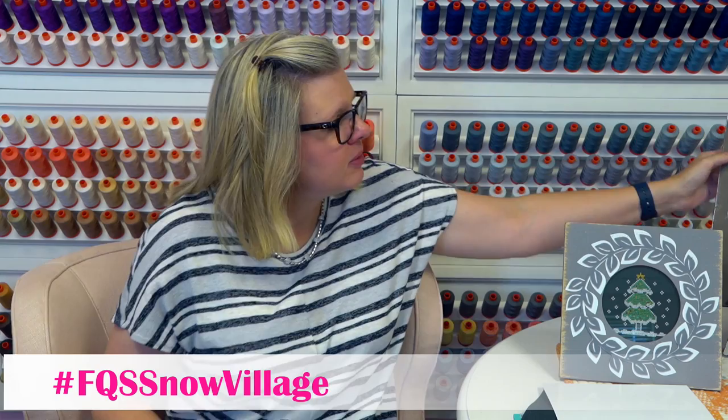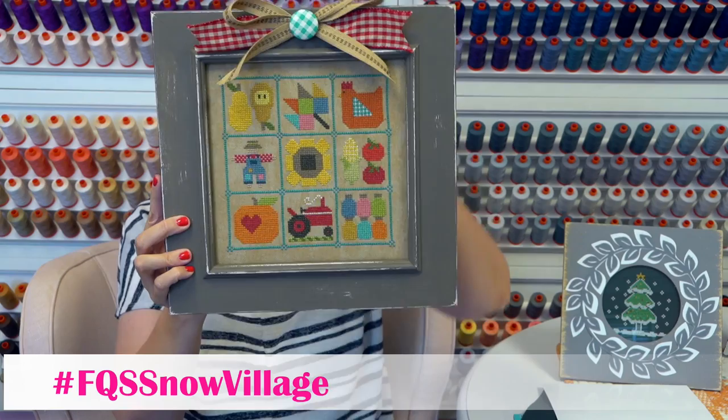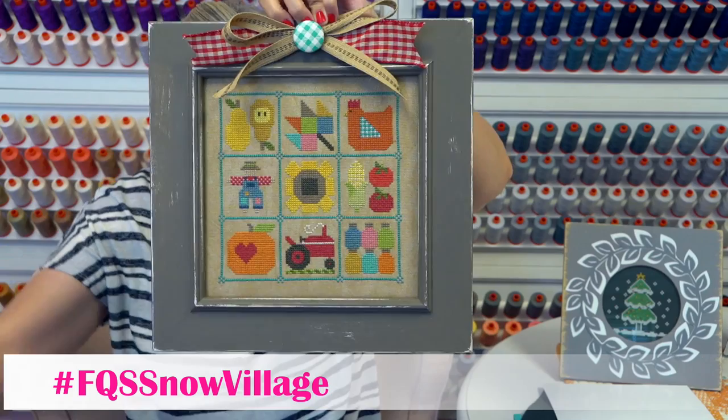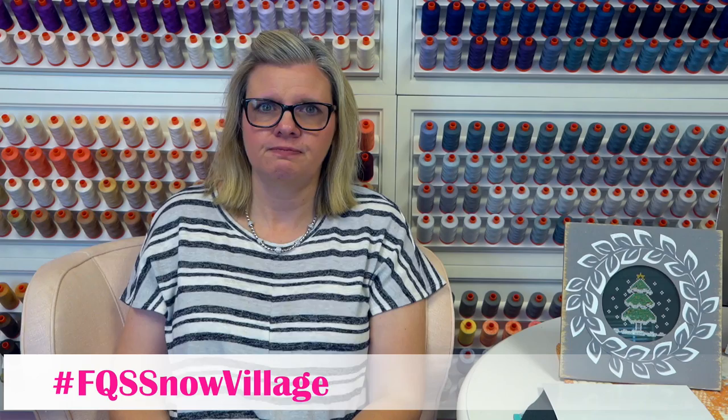Mary Lou Kleiner was asking: what cloth was Lori's done on? 25 count Lugana oatmeal — it might be sold out now; I was telling you last week it was about to sell out. We should be getting more very soon, and it's really pretty — it's what we stitched Happy Camper on too. Katrina Erickson asks: what cloth would you recommend for Snow Village at 14 count? I would do the 14 count French Country Rain — we bought that specifically for people who want to do 14 count, and we also cut it where when you buy it, it's a big enough piece to stitch as one piece or cut it down.